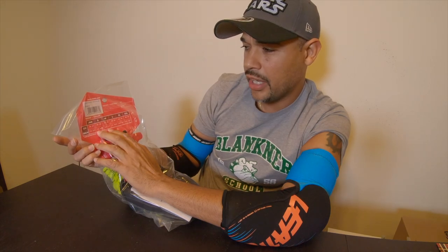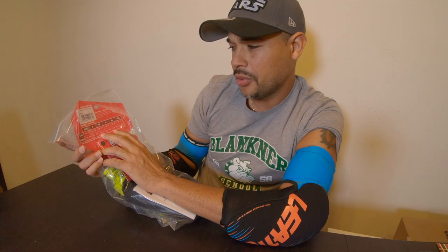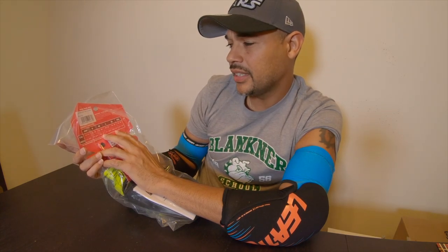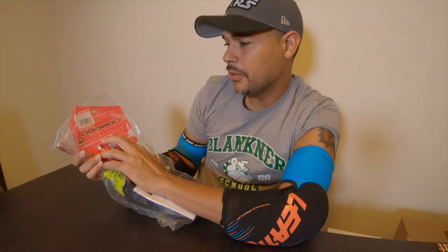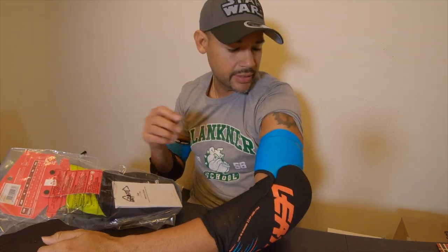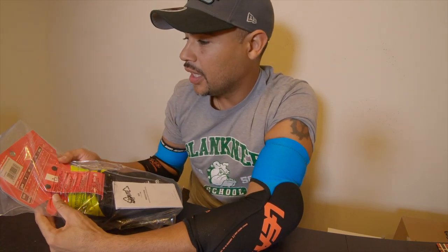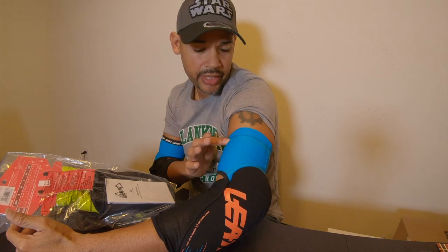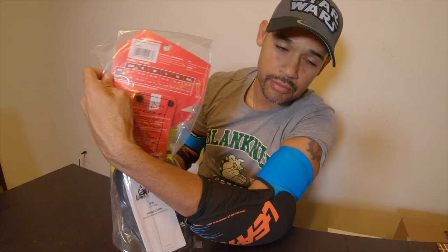An extra large is 12.5 to 14.1 inches, a 2XL is 14.1 to 15.7 inches, and junior sizes are 7.4 to 8.2 inches. It's a bit odd that the small and medium both start at 7.8 inches, which makes me wonder if I need to stick with the large. The large covers 11 to 12.5 inches and this is the arm's circumference — basically your bicep. I should probably just grab a tape measure and measure myself to confirm my exact size.